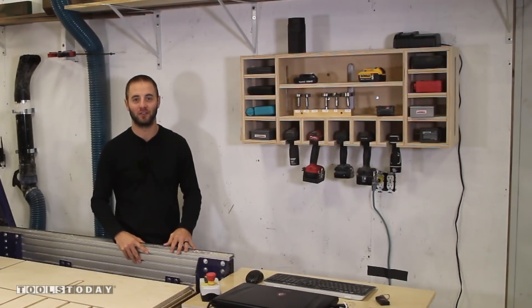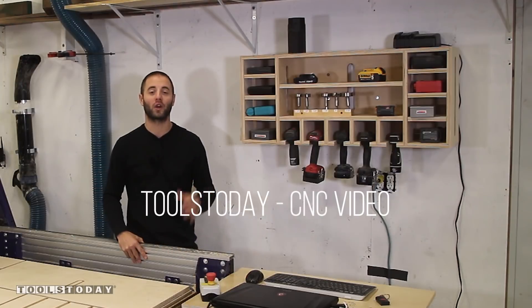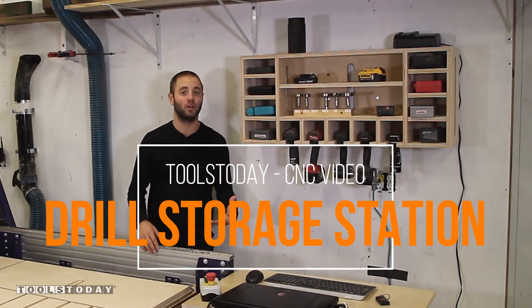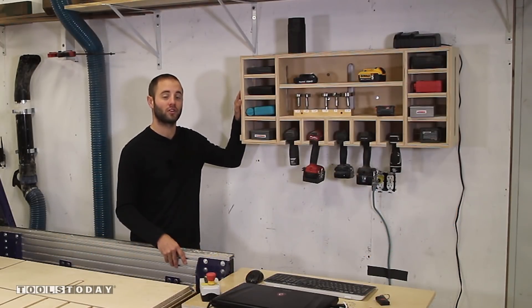Hi, I'm Andy Glass with Glass Impressions. Whether in your garage shop or a professional woodworking shop, organization is very important. We've always struggled to store our drills and impact drivers, and we've come up with this drill storage charging station.